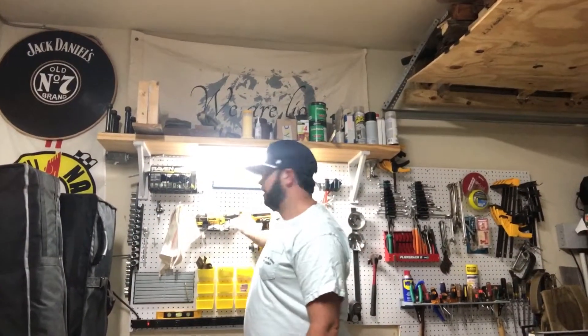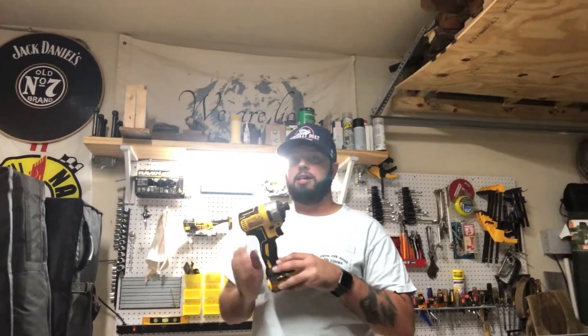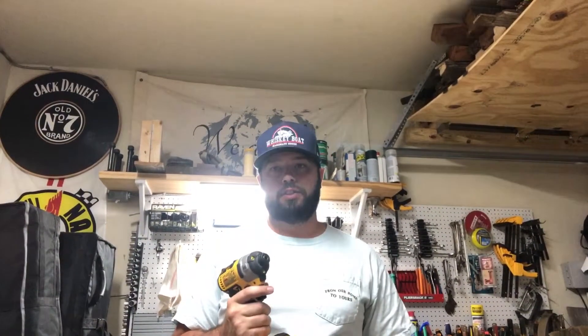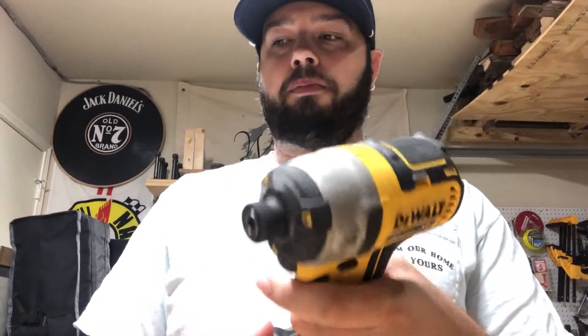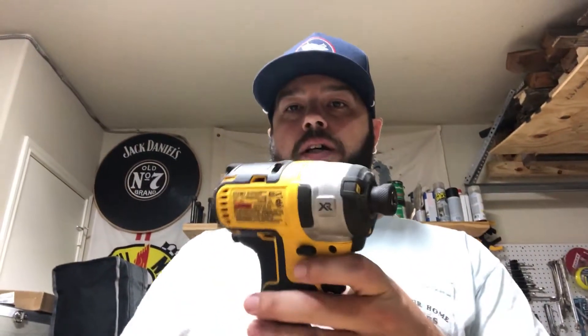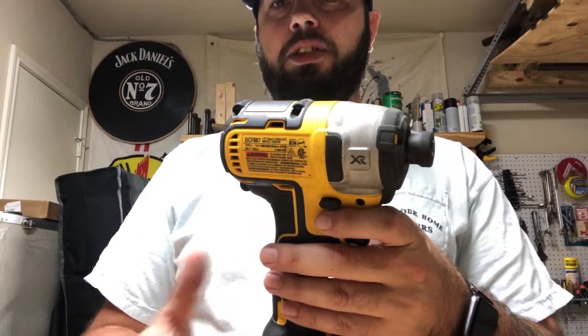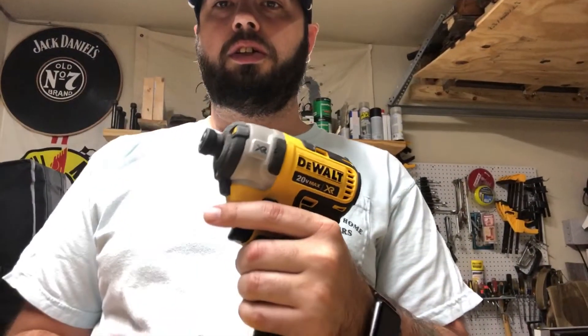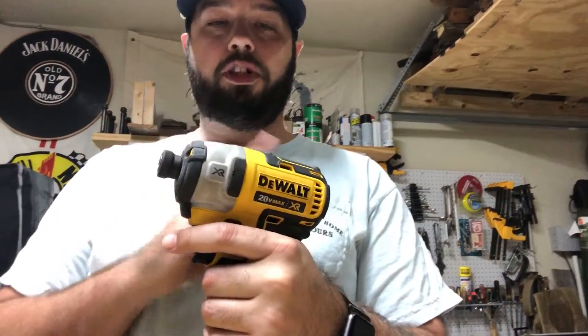That tool I'm talking about is the DeWalt quarter-inch impact driver. It lives right here because I use it on every single project, whether that be a small project, indoor, outdoor — some way I'm using this. This is the 20-volt XR Max, it's the brushless model. Basically what that means is the brushless motor is going to give you about 75% more runtime versus a non-brushless motor.